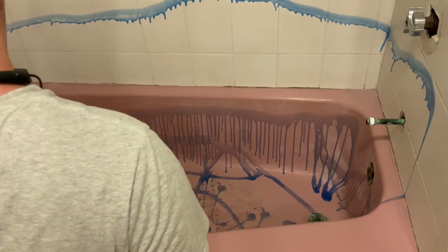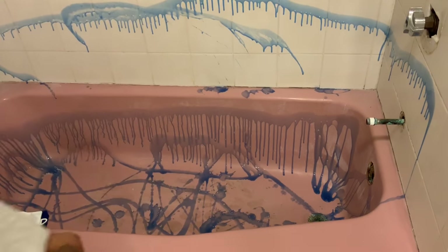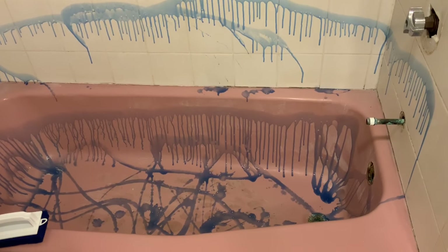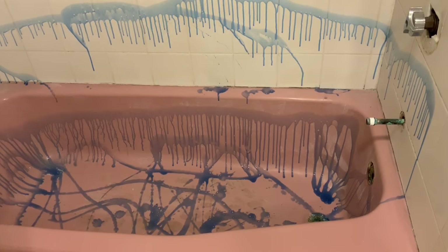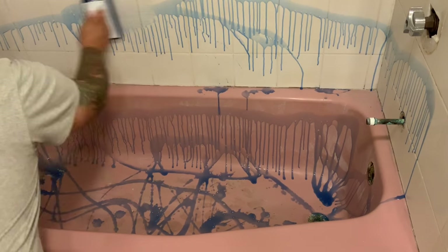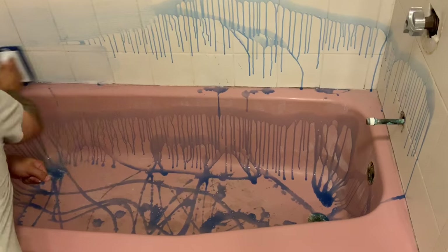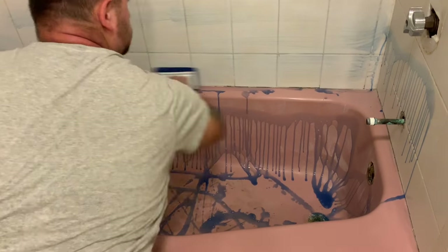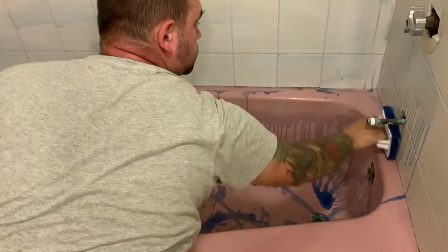In this video we're doing the tub and the tile, so if you're not doing your tile walls, do not put the Lysol Power on there — it will damage the surfaces. From here, basically we squirt it on there, then we take the scrubby pad and scrub the whole surface, making sure that all the material is moved around so that it can eat into any soap scum.